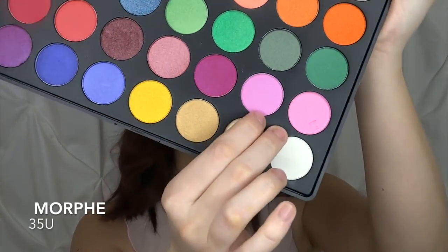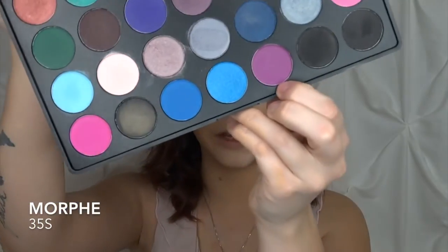Now I'm going to my 35U palette, going between two shades and adding this mauve-y purple to the mix. I'm taking my E17 blending brush and putting it into the crease. Now that we have that into the lid, I'm taking the E27 brush and blending that in. Blending is key, you guys. Now we're going in with that purplish mauve-y color from the 35S palette, focusing it on the outer corners. There's going to be a lot of going back and forth in this look so that we have a nice gradient.